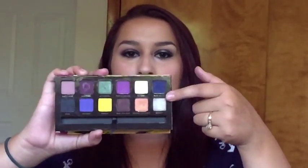Hey guys, welcome back to my channel. So today I have this look that I'm wearing right now. I used the Anastasia Artist Palette and it's mainly just these two colors right here. I really like how this look turned out — it's a very dramatic eye. So if you guys want to know how to recreate this look, just keep on watching.